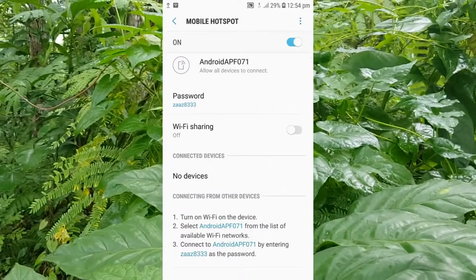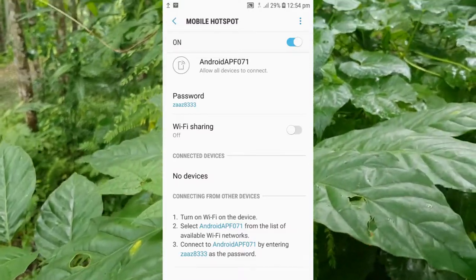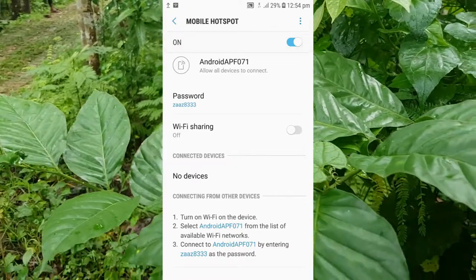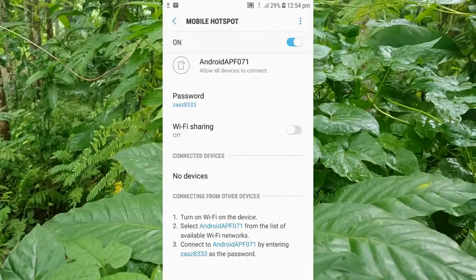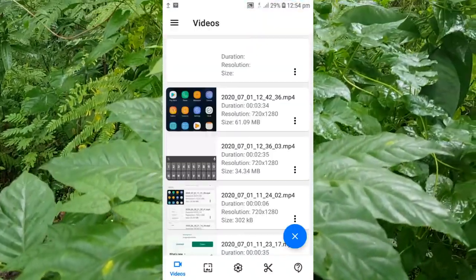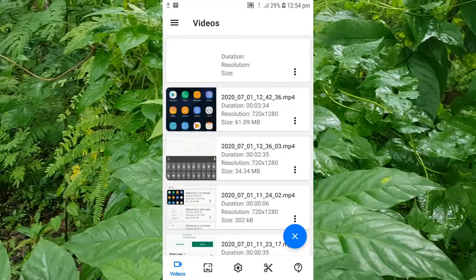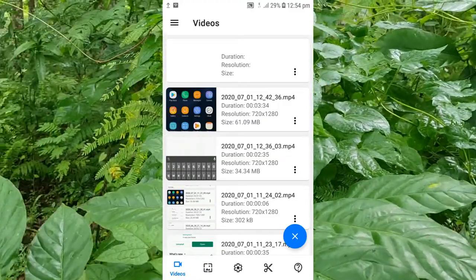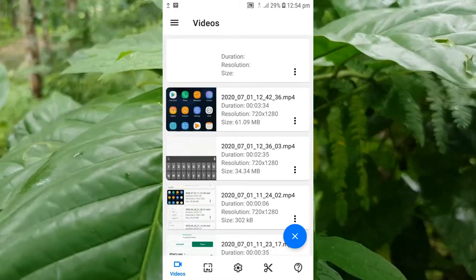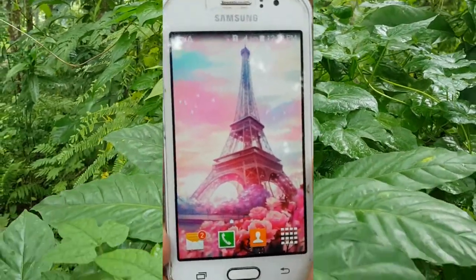Turn on the mobile hotspot. Click on Mobile Hotspot and you will see your hotspot network name — 'Android APF 071' — along with a password. Use this password to connect to the Wi-Fi network. Now I'm going to show you how to connect another device using this password.